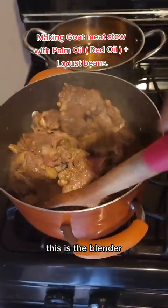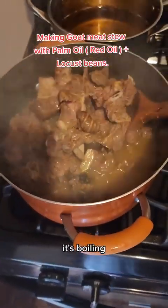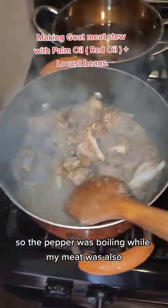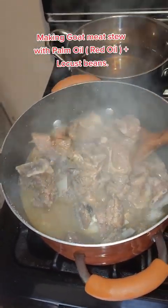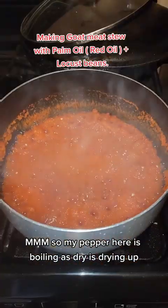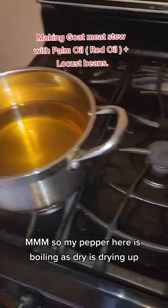This is the blended pepper and this is the meat. I'm boiling the meat, and I also have to boil the pepper too — so the pepper was boiling while my meat was also boiling. Good food! My pepper is boiling and it has dried up.